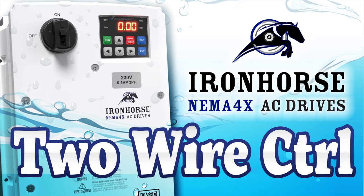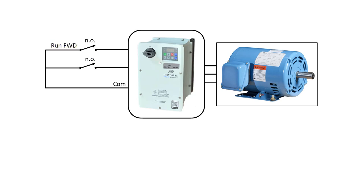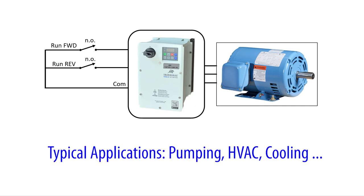There are multiple ways you can control the drive from the digital inputs. This video uses the two-wire approach — one normally open maintained contact enables the drive in a forward direction, the other enables it in reverse. This is great for pumping, HVAC, or cooling applications where after a power outage you usually want the system to come back online immediately without human interaction. The good news is this is the drive's default configuration, so we don't have to change any parameters on a factory fresh drive.